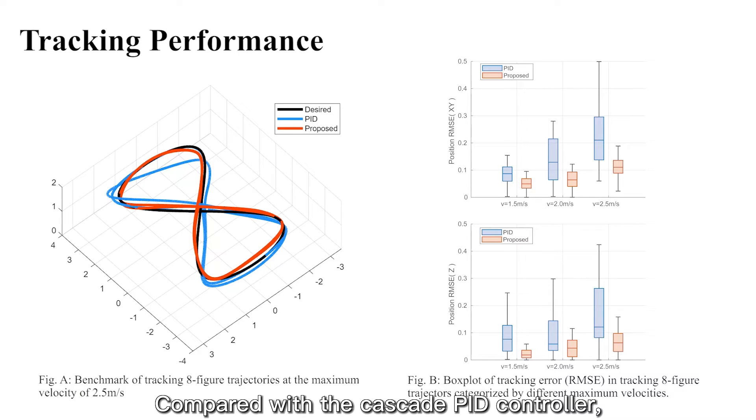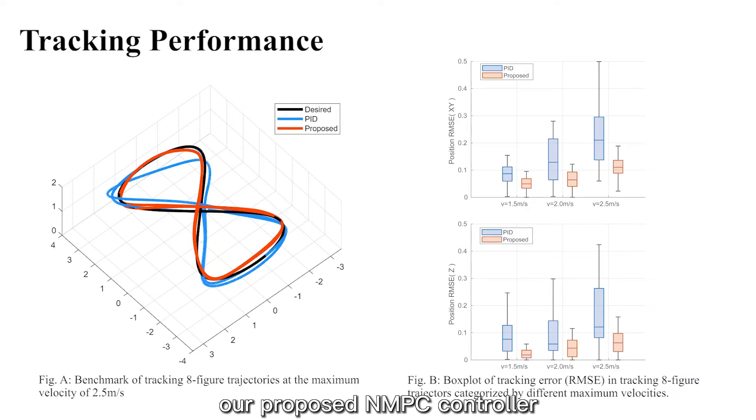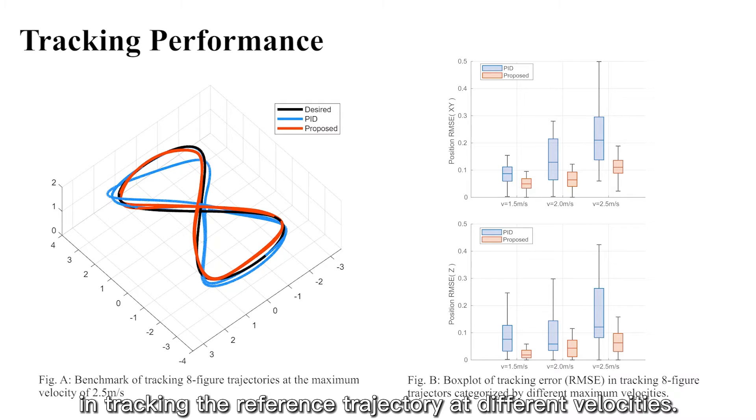Compared with the Cascade PID controller, our proposed NMPC controller performs significantly better in tracking the reference trajectory at different velocities.